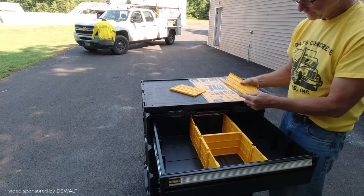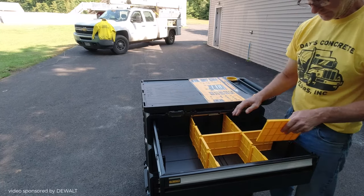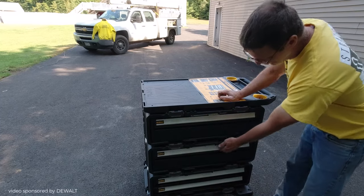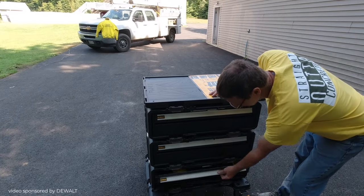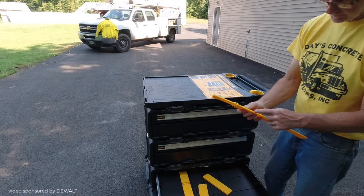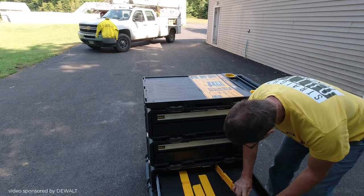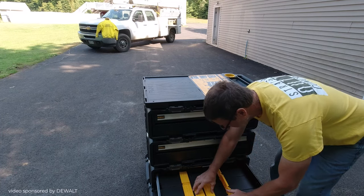I'll show you just how many tools this can hold. The dividers went in really easily — this one I already had done. And then the small drawer, we do basically the same way. The dividers are quite a bit smaller — that drawer is about two inches tall.